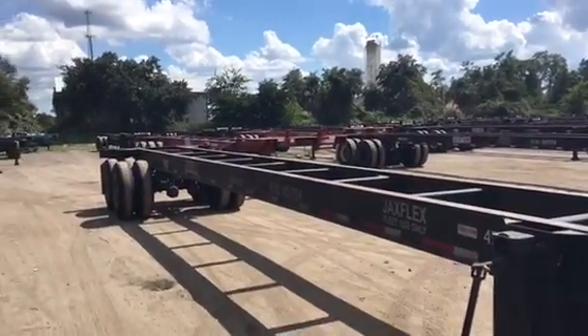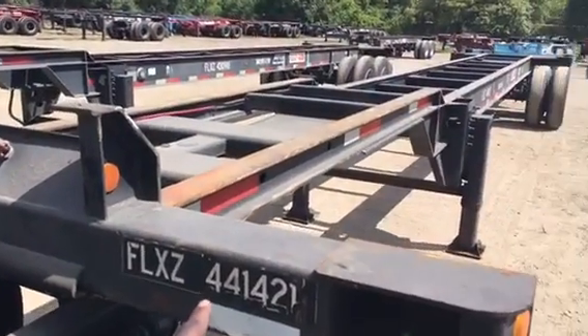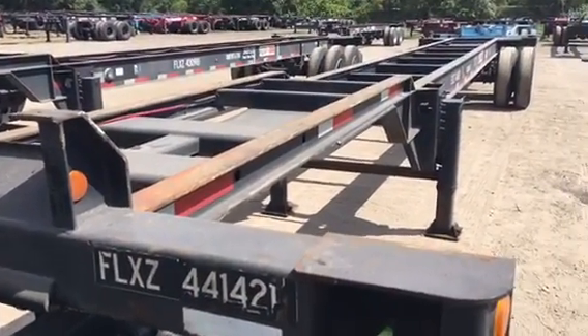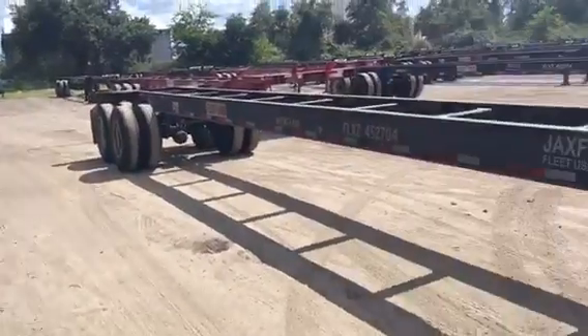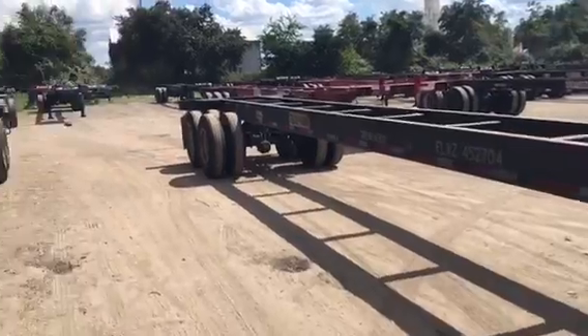This one has it marked, but a lot of them don't. What I found out was: if the number on the chassis is 44 or less, then it's a 40-foot. If the number on the chassis is 45 or higher on the black chassis, then it's a 45-foot.